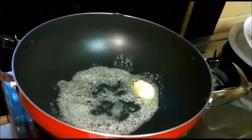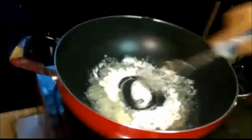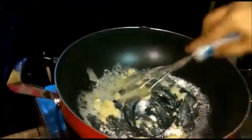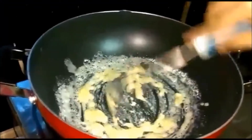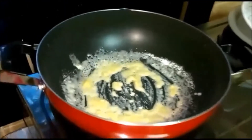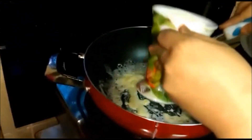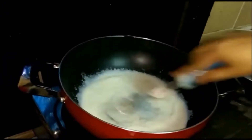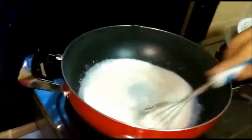Next we are adding one tablespoon of all-purpose flour and continuously we are going to mix this together. Ensure that you keep mixing as soon as you add the flour into the butter, so it won't cause any lumps. Now we are going to add one cup of milk and again whisk this continuously — keep whisking and ensure there are no lumps.